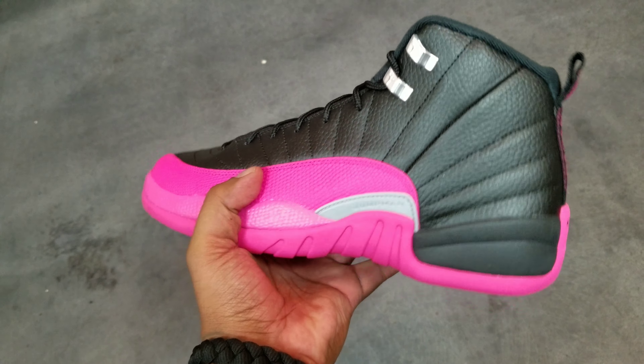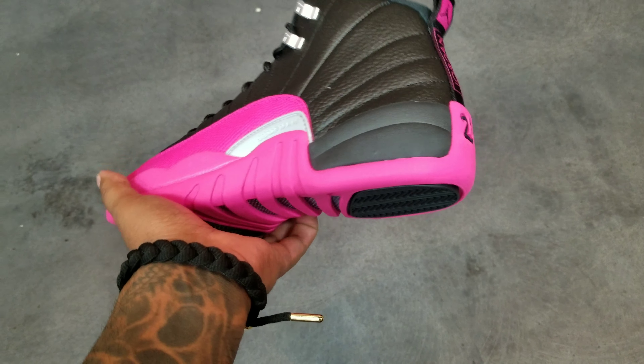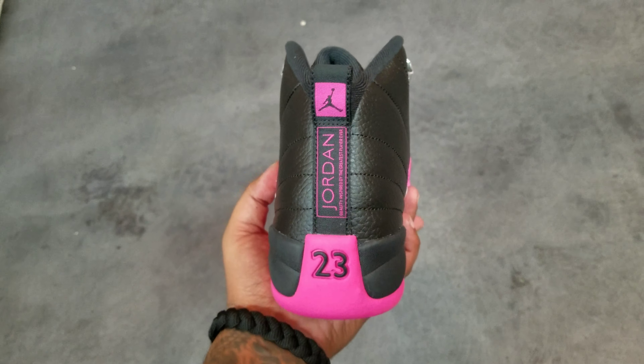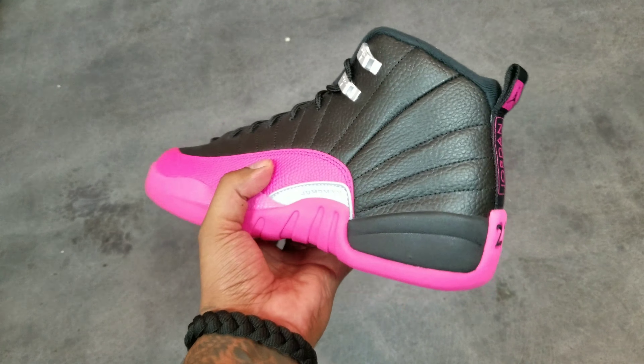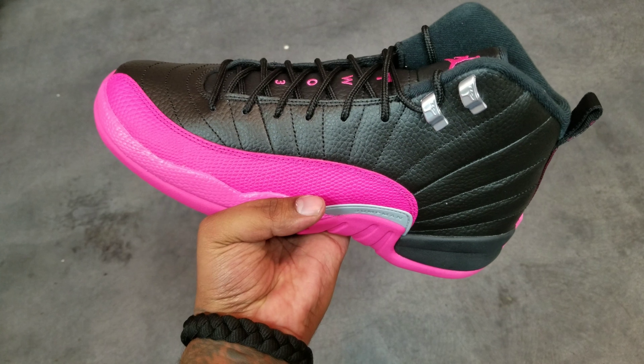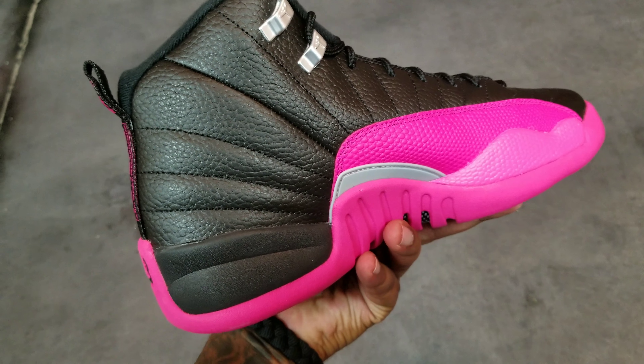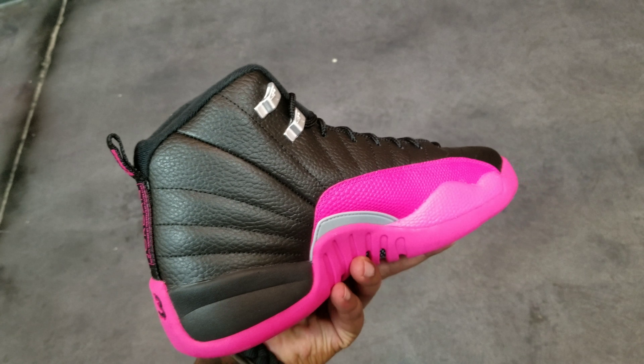So it's just your basic 12. Got your pink bottom, you see the 12 bottom, there go your booty. On the outside with your silver eyelets, with your Jumpmen on them, and on the inside with the gray shanks on the side.